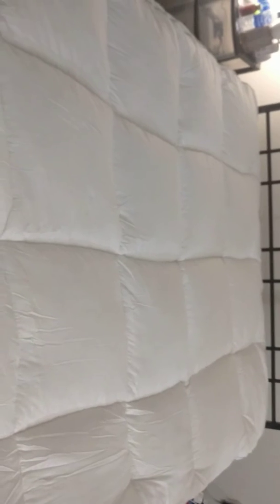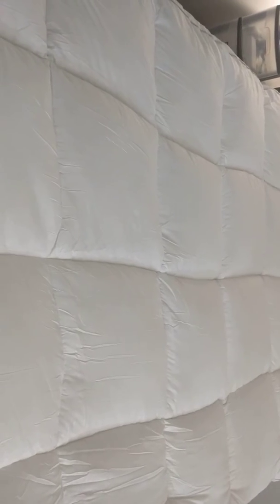Hi everyone, welcome to Cool Products. Today I will be reviewing the Queen Rose 3-inch height mattress topper. This is a mattress topper which provides you the plush feeling to your mattress — this is of 3-inch height, as you can see it.